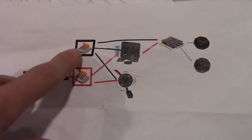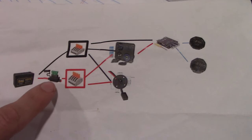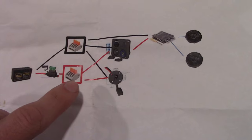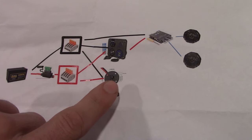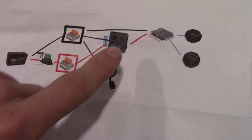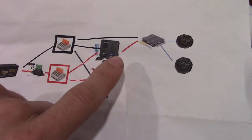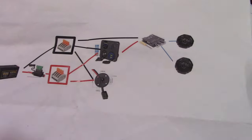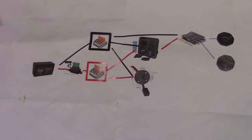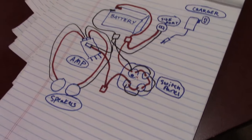I also have this second visual I made for another occasion. Everything starts with the battery, which branches off into a red and a black connector box. You can also put a fuse here. From those boxes, you have the charger connected to the red and black, the switch panel connected to the red and black, the amp tied into the switch panel, and then the speakers hooked up to the amp. That's the full wiring overview — thank you very much.